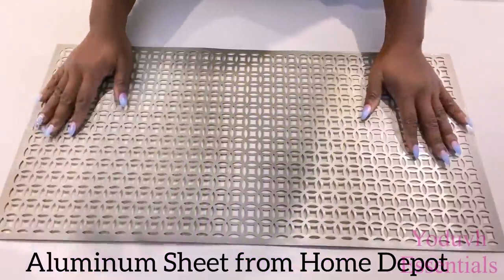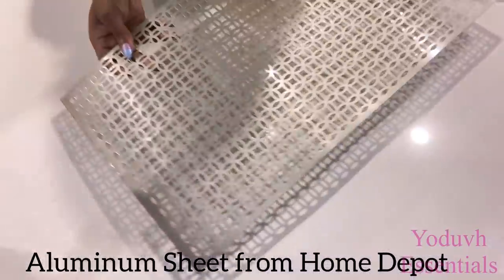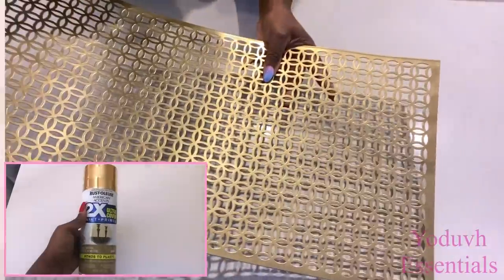Moving on to the fourth design, I'll be using this sheet that I got from Home Depot. I'm going to roll it and hold it together with zip ties. But the first thing I'm going to do is take it out and spray paint it gold.